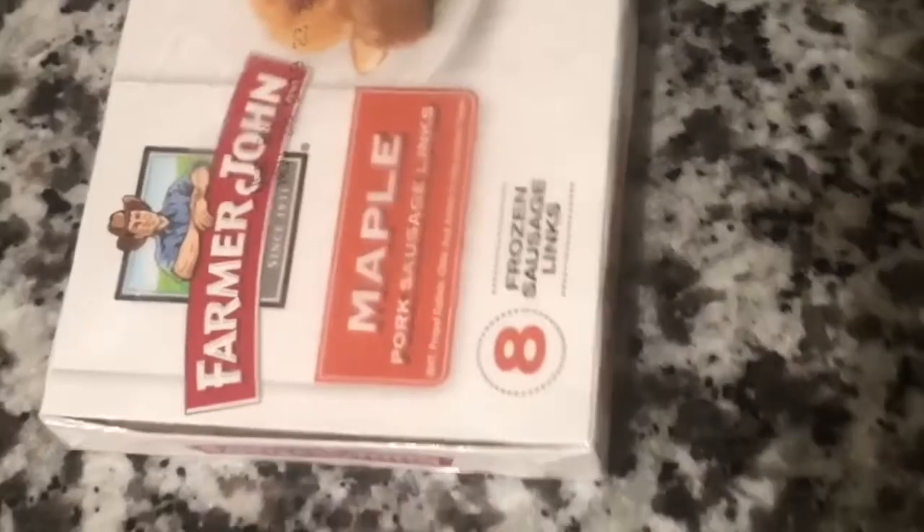Hey guys, this is my Vlogmas 'what I eat in a day' video. Going to start up with breakfast. It's like 8:30 in the morning, I got super hungry, so we're gonna make some maple sausages, scrambled eggs, and some toast.